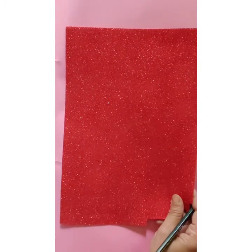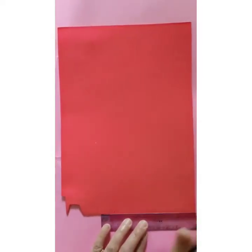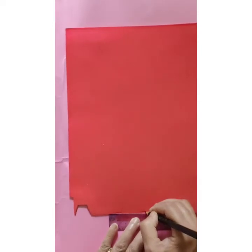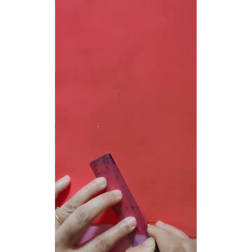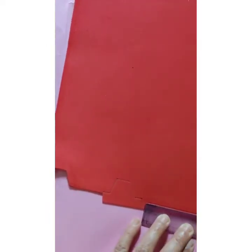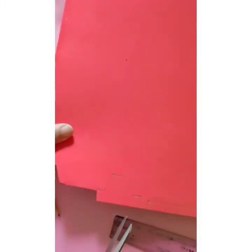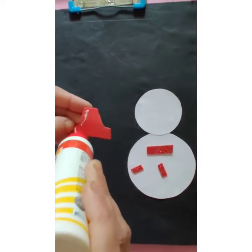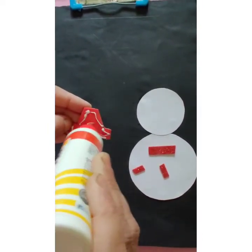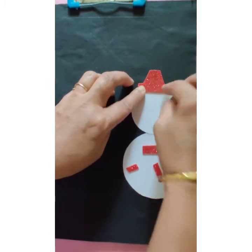Now we are going to draw a hat and a scarf for the snowman, and then cut them. Now we will paste the hat and scarf.